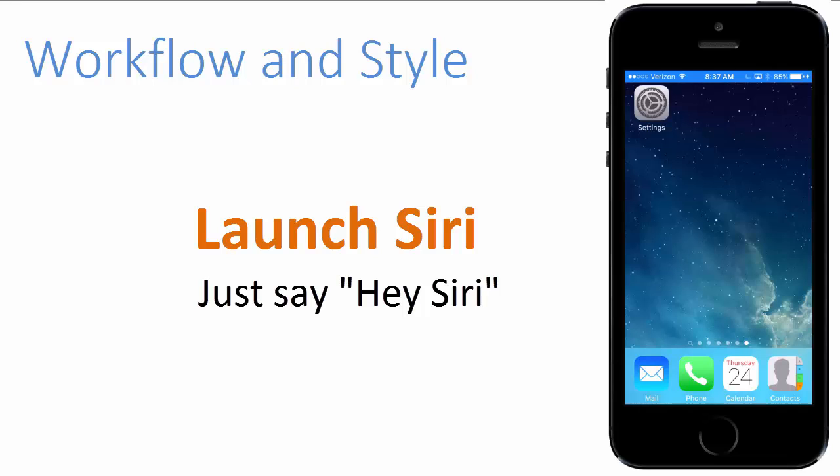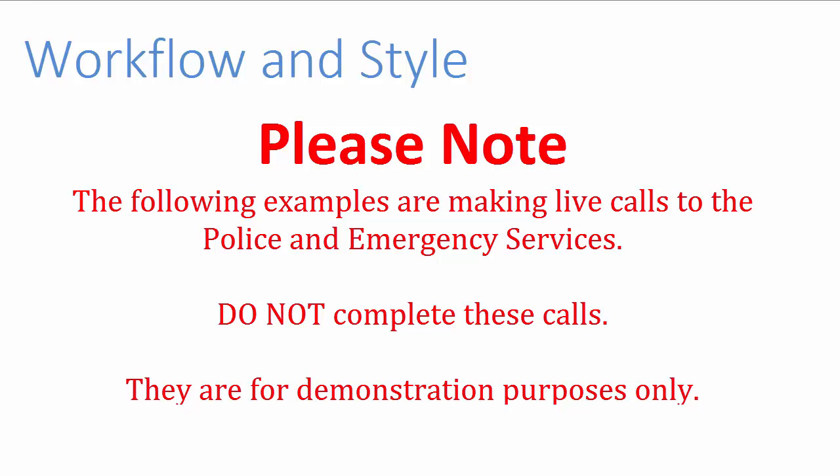So now I'm going to show you a couple of examples of using Siri commands for your safety. Please note, the following examples are making live calls to the police and emergency services — do not complete these calls. They are for demonstration purposes only.